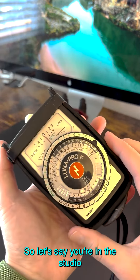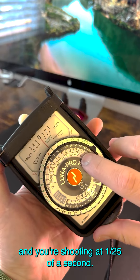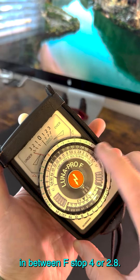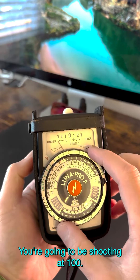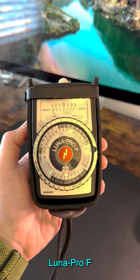So let's say you're in the studio shooting at 1/25th of a second — you're going to be between f-stop 4 or 2.8. And obviously you can change your ISO; you're going to be shooting at 100. But that's the basic rundown of the Luna Pro-F.